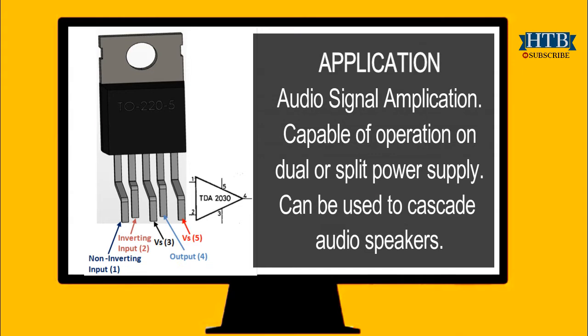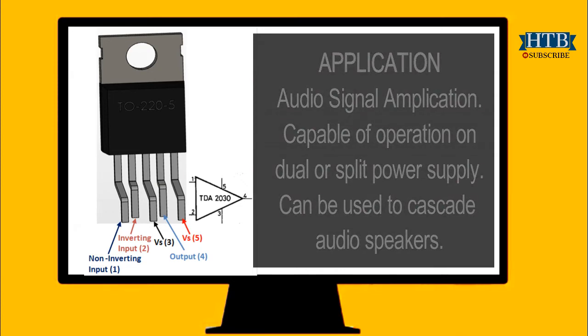Many people might ask why I picked TDA2030 and not any other component. The answer is simple: TDA2030 is one of a busy component, if I am so to say. The TDA2030 is a powerful audio amplifier IC. This IC can deliver up to 20 watts of output power. This component can be used for audio signal amplification, is suitable for high power amplification, is capable of operating on dual or split power supply, and can be used to cascade audio speakers.